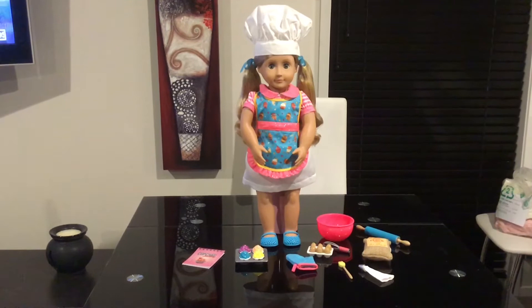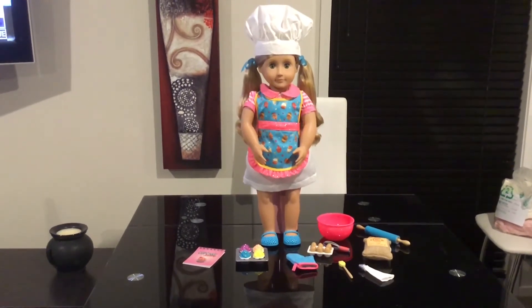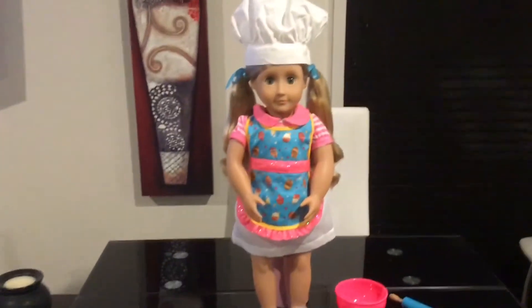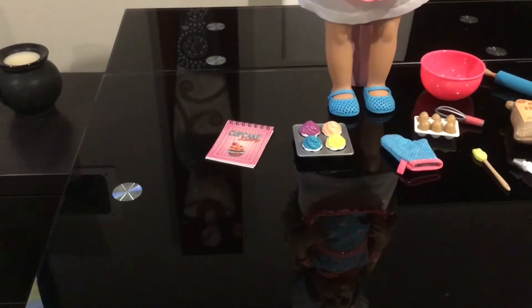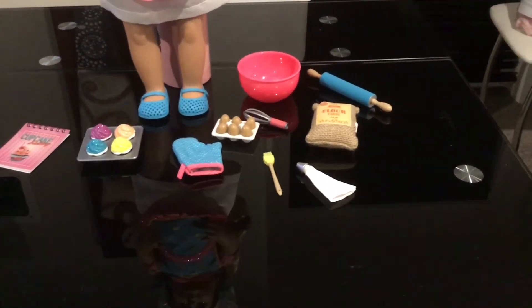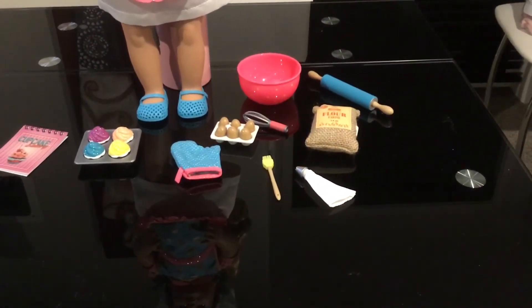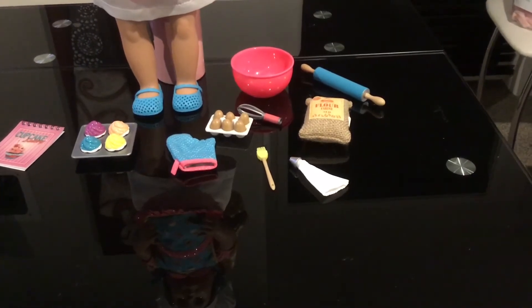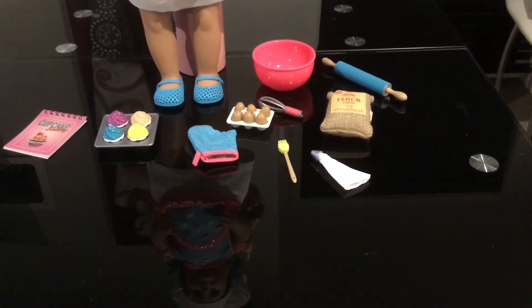Hi everyone, I'm back after unboxing this baking set with the doll Jenny. Let's have a really good look at this - it's such a super cool set. Here we have Jenny, a cookbook that you can write recipes in, four cupcakes, an oven mitt, six eggs in a tray, and also a tray for the cupcakes. We have a mixing bowl, a mixer, a rolling pin, flour, a piping bag for making cakes, and a pastry brush.